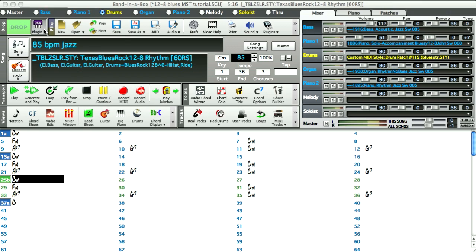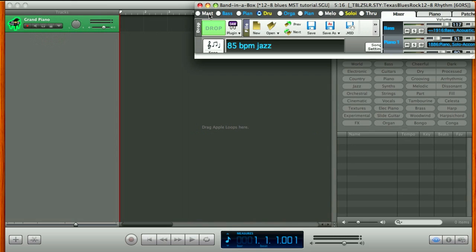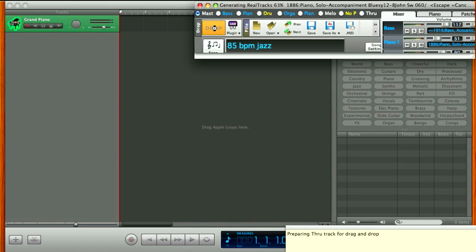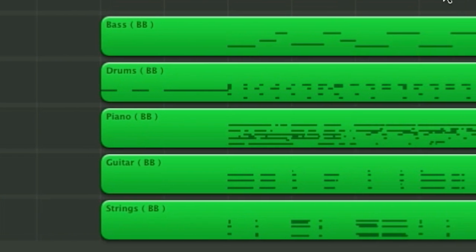If you have a Band in a Box song with several MIDI tracks and you want to export them to GarageBand at the same time, you can hold down the Shift key and drag the master radio to the drop station, then drag to GarageBand. All of your MIDI parts will be on separate tracks.